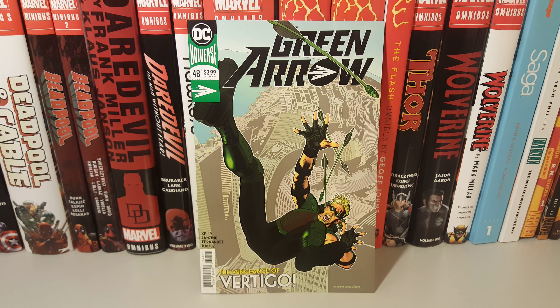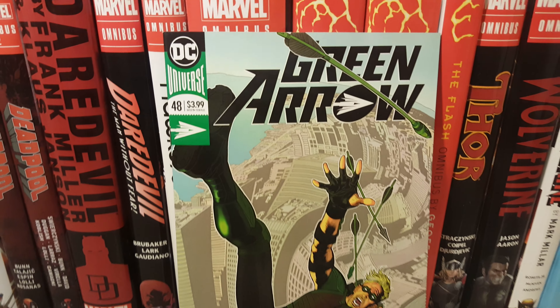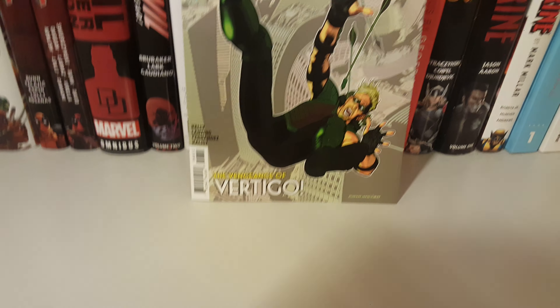How's it going guys, today I'm going to do an overview on Green Arrow issue 48. Here's the front cover, back, and here we go.